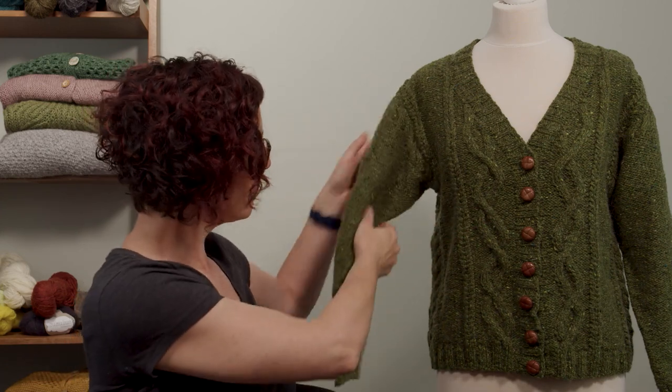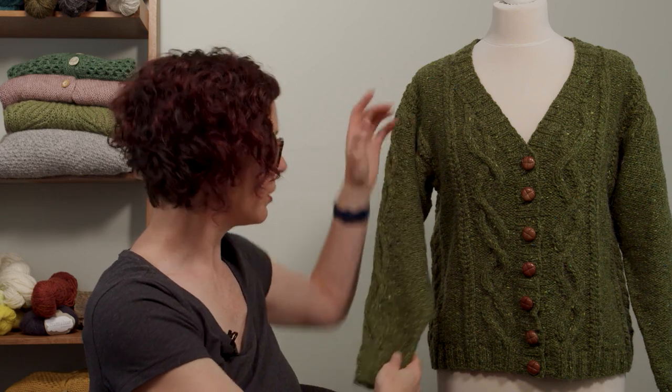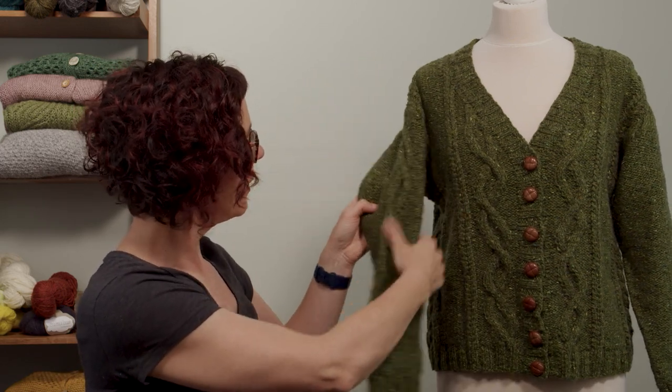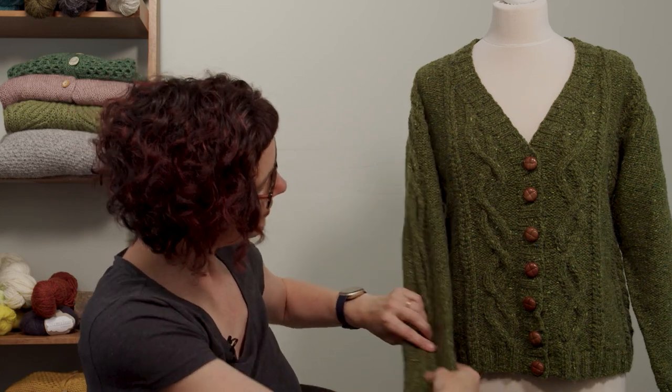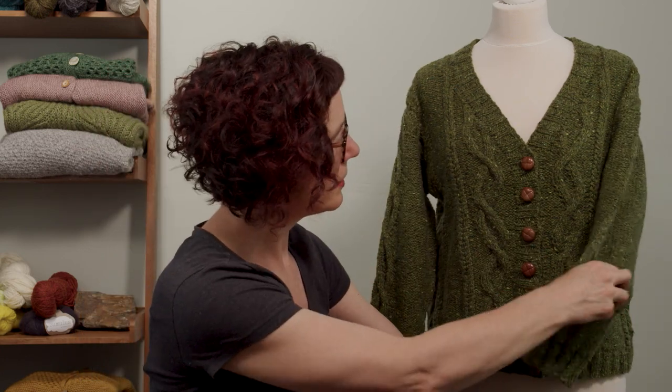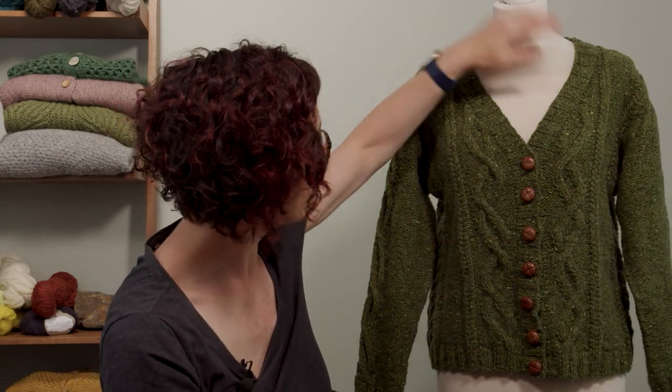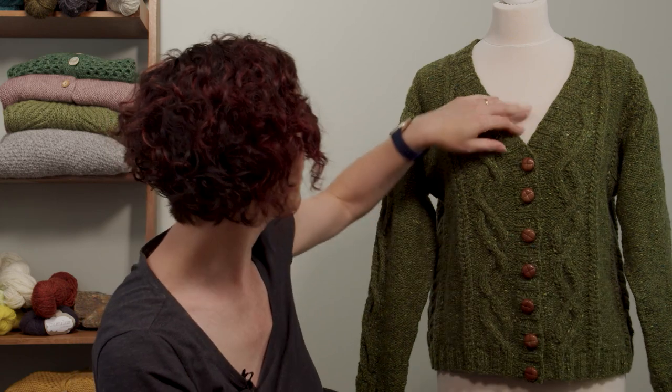At that point you pick up stitches for the sleeve one at a time and work down again. You've got the gusset stitches underneath here, and you've got one of the cables from the front down each side - mirrored, so you've got a right and a left cable on each side. At the very end we pick up stitches all the way around and work the buttonhole band.